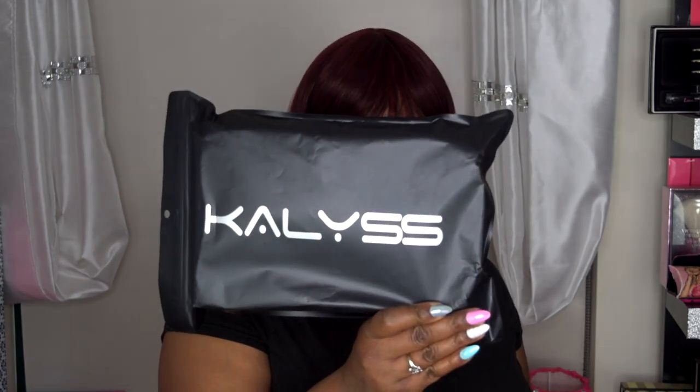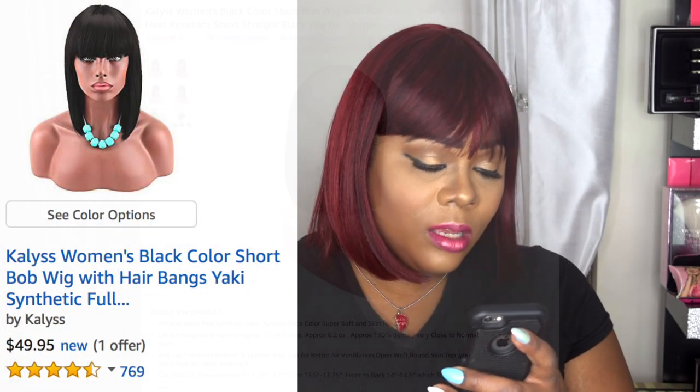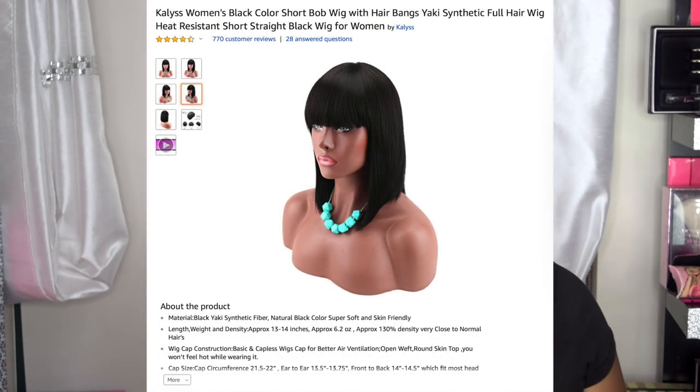The name of the company is Kayliss — 100% premium synthetic fiber, U.S. European wig collections. The unit I have is the Kayliss Bob short hair wig for black women, wine red mixed color, heat resistant yaki synthetic hair women's wig, and I have it in the color mix bodox, which is this red wine color.